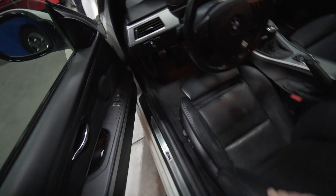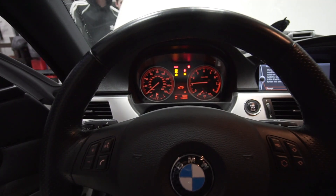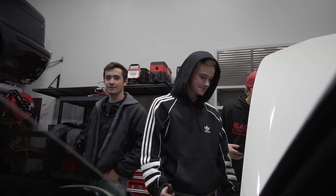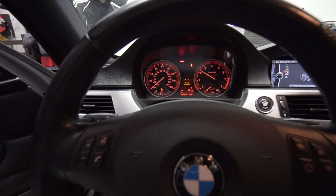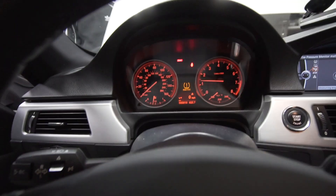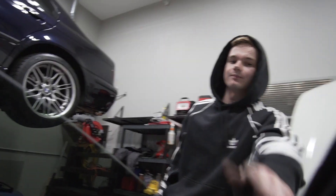Clutch in, key in, make sure we're in neutral - no check engine light. Alright, I think it works! Thanks for watching, subscribe if you like this, and remember: when in doubt, buy a Miata.